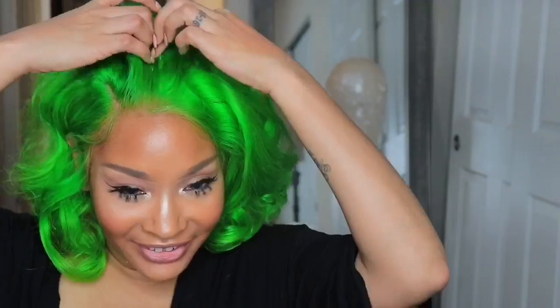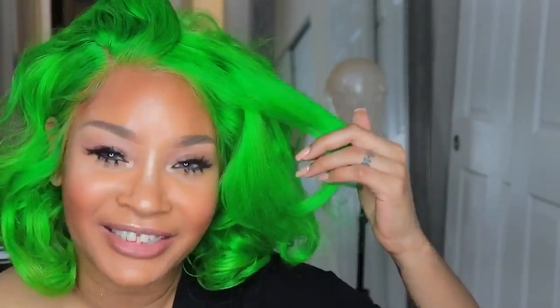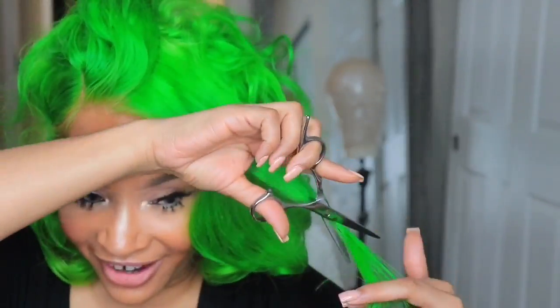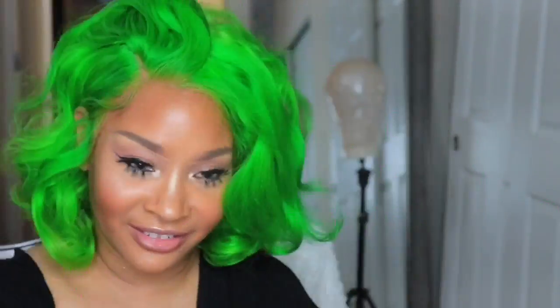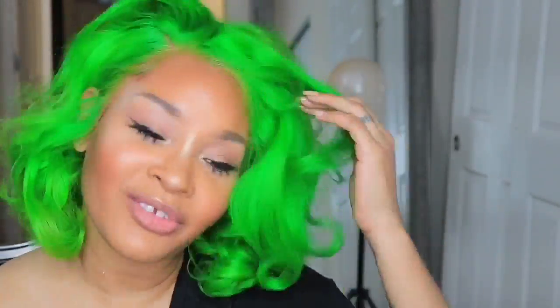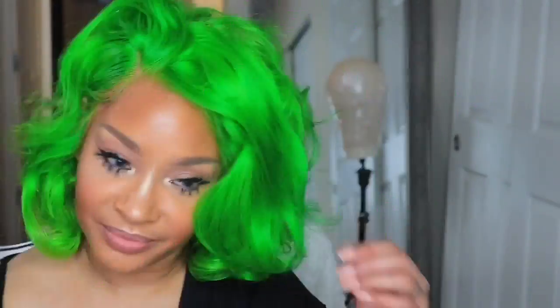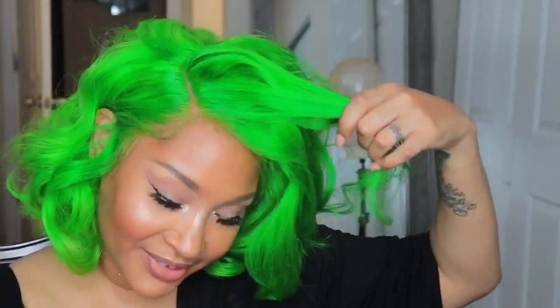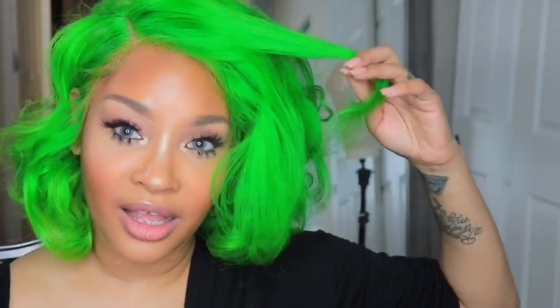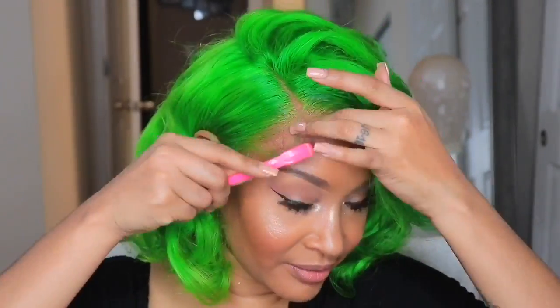Y'all, don't judge the green hair — you live a little and try different things. I'm going to look like a cute little watermelon with some pink lipstick! This wig is gorgeous and really really nice. Enjoy the video, and don't forget to like, comment, and subscribe. Let me know if you've ever tried the watercolor method — the fact that you can dye the whole wig without dyeing the lace is phenomenal. Check out Dolago hair!